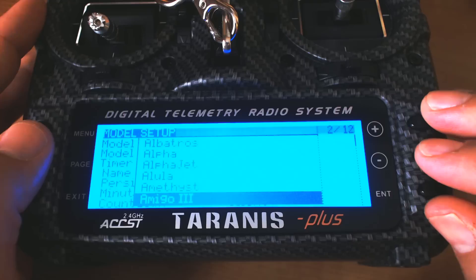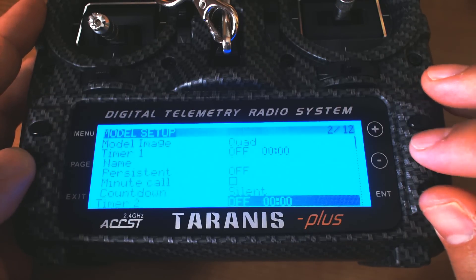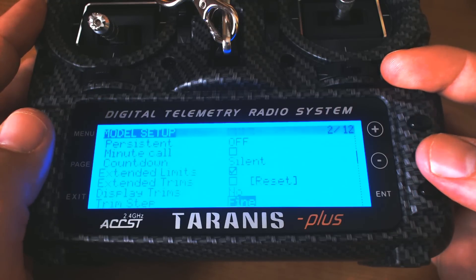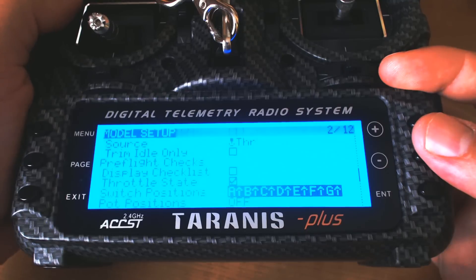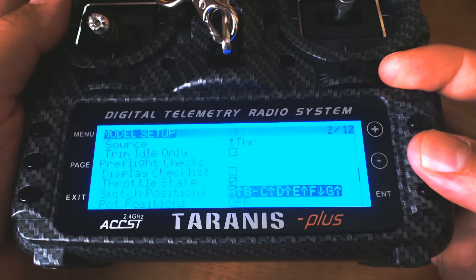I'm going to pick the image for the model — I think it's the quad X model. It's really much easier to do this in the companion desktop PC app, but I'll fast forward through this part. I don't set up any timers because I use telemetry or an OSD to decide when I need to stop flying. I am going to turn on extended limits, which will let you adjust the channel outside the normal range if needed for your receiver. And then I'm going to set up the switch position alarms — I'll put my switches in the default position I want when loading the model, hold down the Enter key, and it will remember that as the position the switches need to be in and give me a warning if they're not.